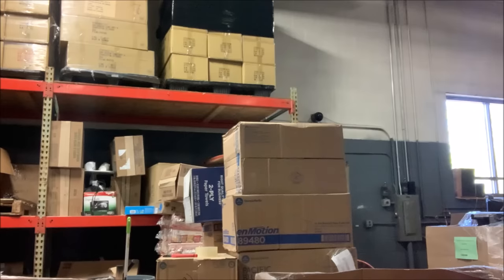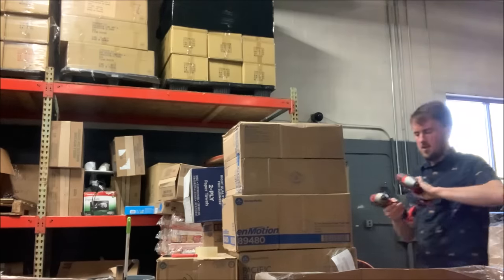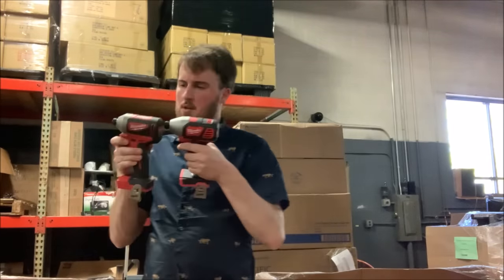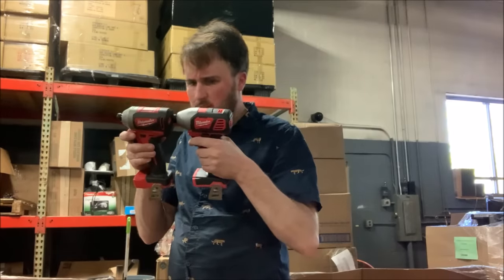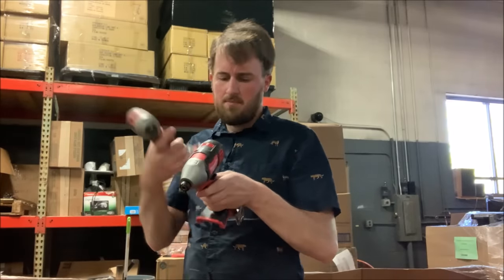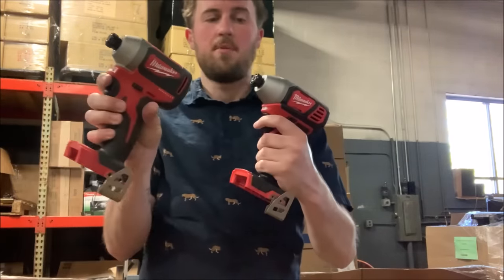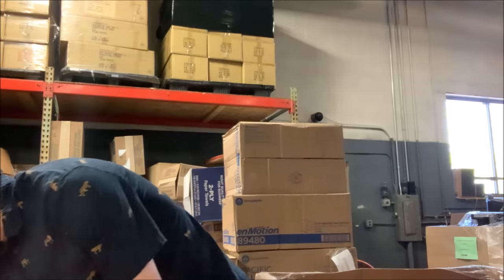Here's a couple of power tools — two impacts. I don't know why they look different — one's brushless and one just doesn't say. Not a fuel or anything. But two more 18-volt impacts.